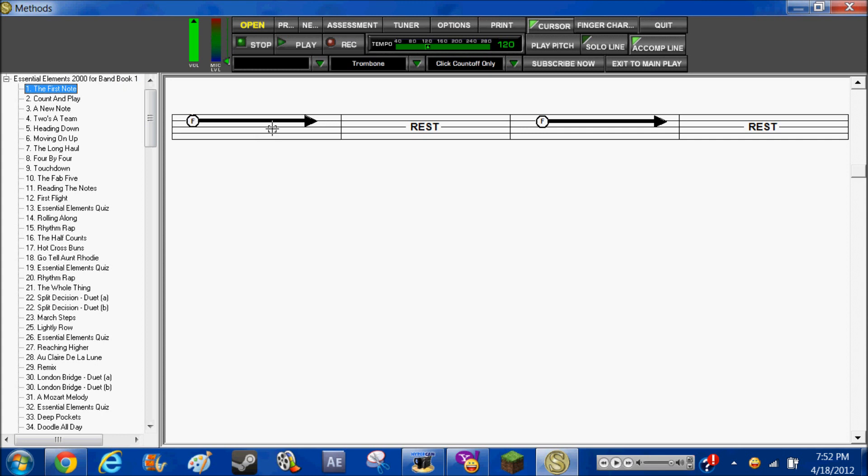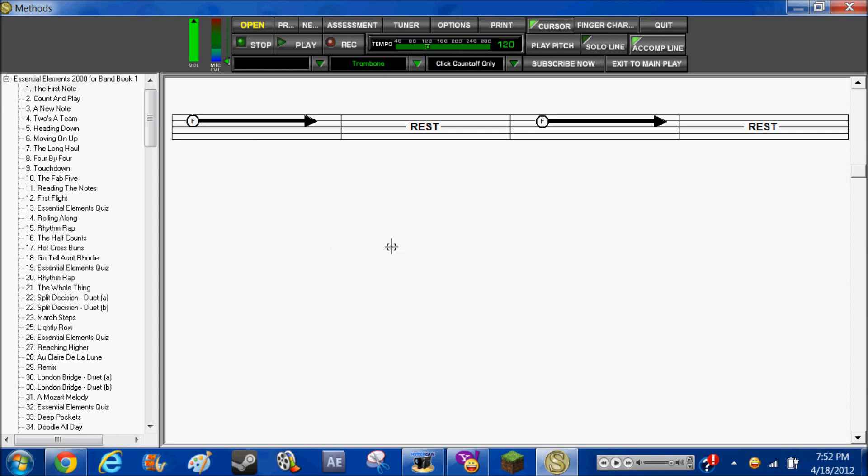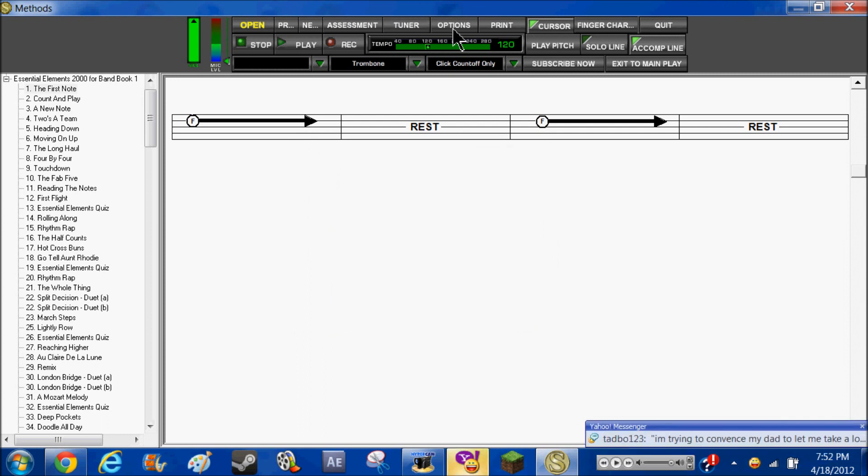This shows notes and stuff. You can set your instrument right here to any instrument you want. I have the trombone, so I'd set it to trombone. And then you can open a tuner, like that.